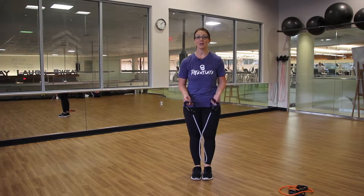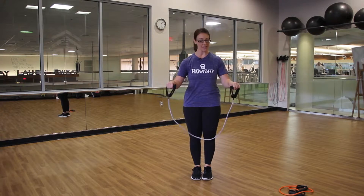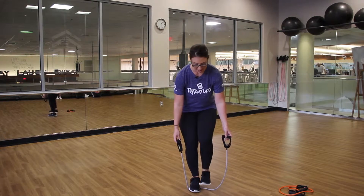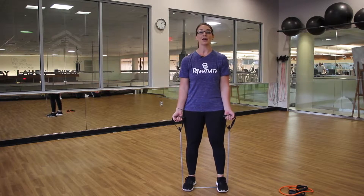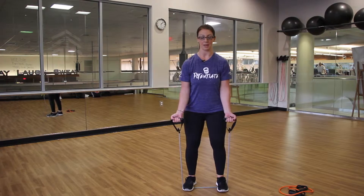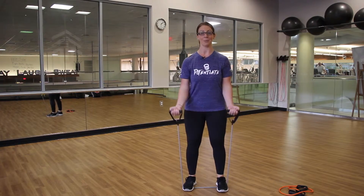Your next exercise is a really great compound exercise that targets legs and upper body. Once again, take the handles in each hand, place the band on the floor, and step in the center so the band is securely under the feet. We're then going to do a squat with a bicep curl — sit the hips back while keeping the belly braced, bring the palms up towards the shoulders, and stand up.